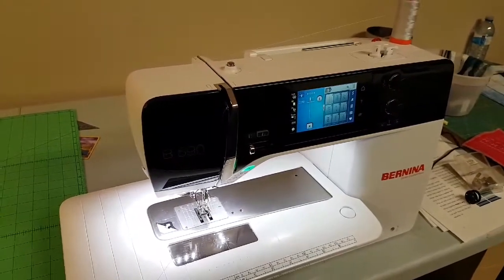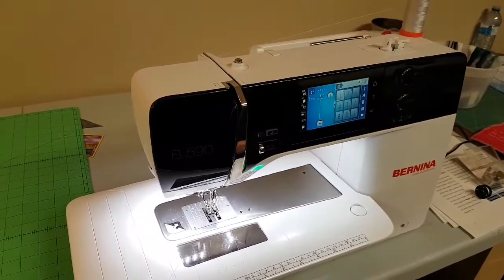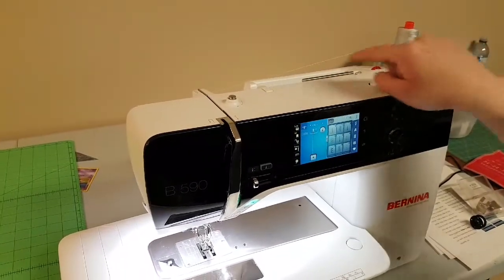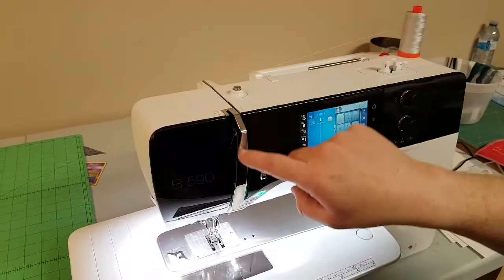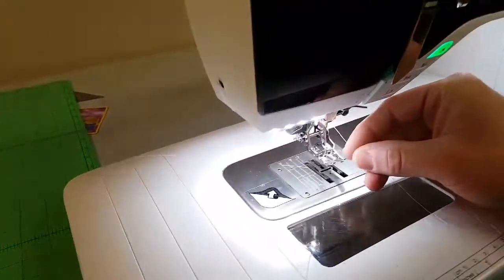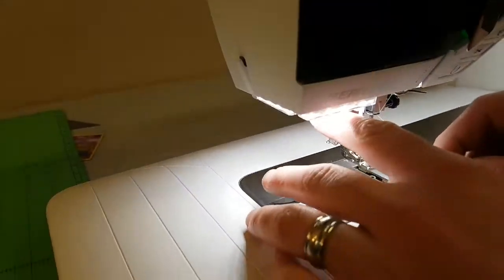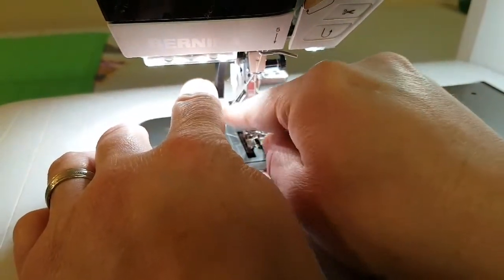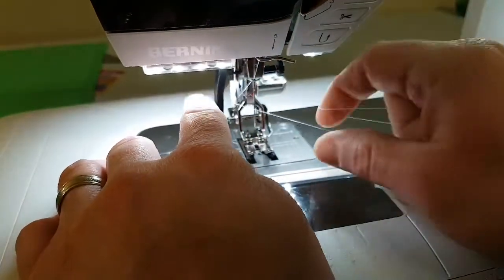I just want to show you a new feature on the 590 with the needle threader. I've threaded from the start here on the vertical post, down, around, up, down to the needle. When you push down on the handle for the needle threader, the foot drops, which is sweet.